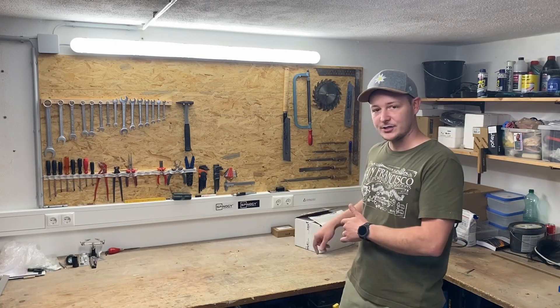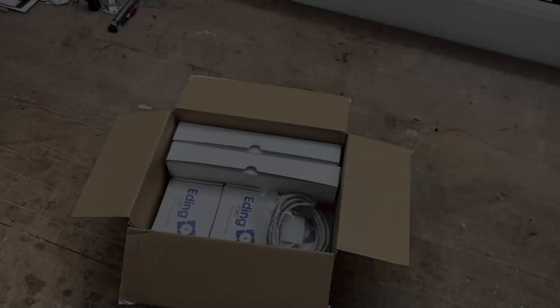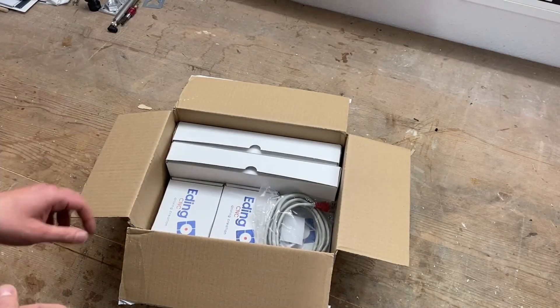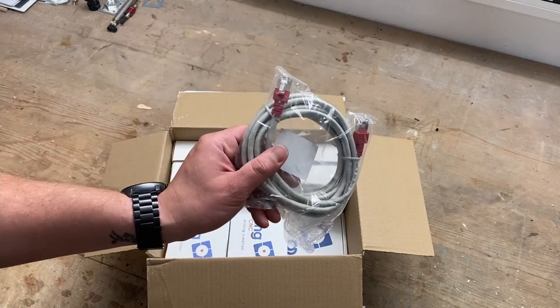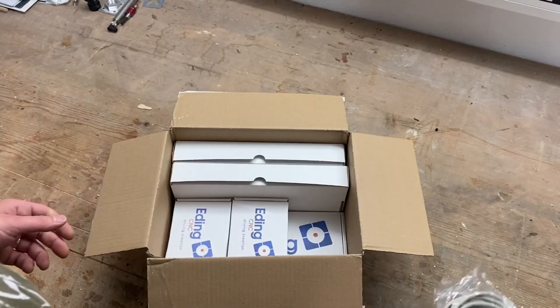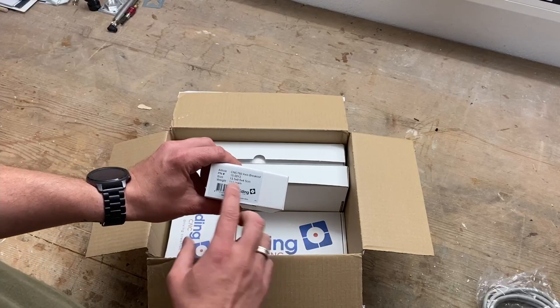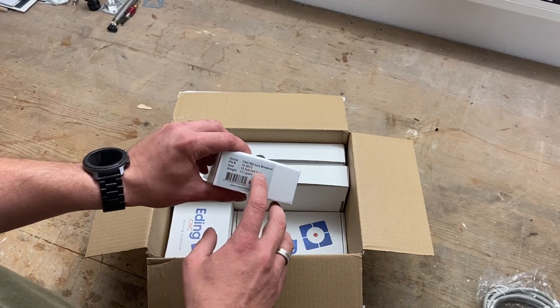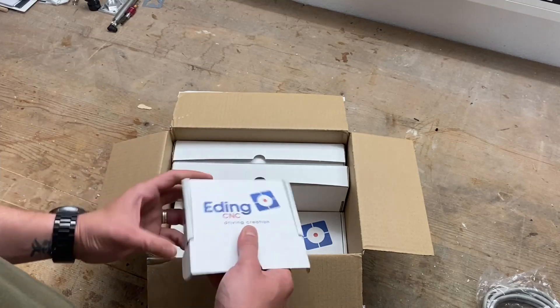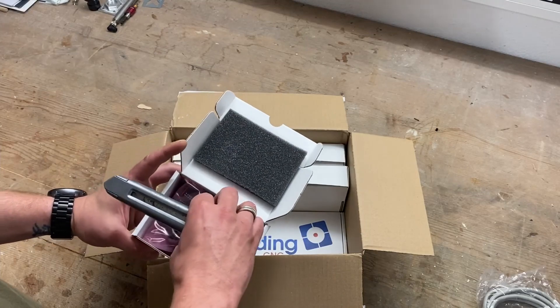Now let's just have a look inside the package — it's pretty amazing what's inside. First thing is just the ethernet cable they sent with it. Then let's go through all those small boxes. This one is the CNC 760 axis breakout board.